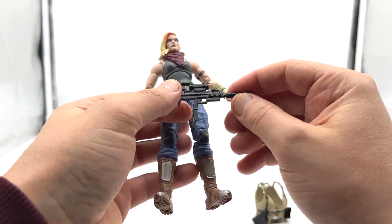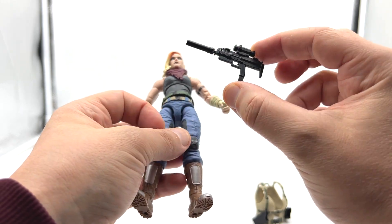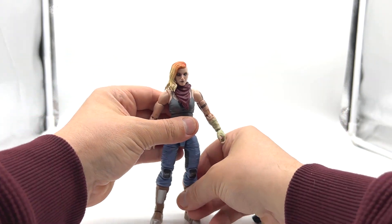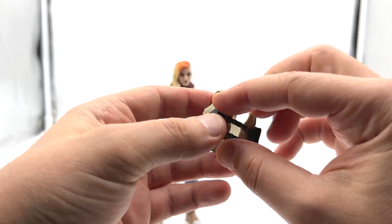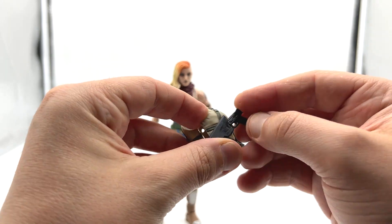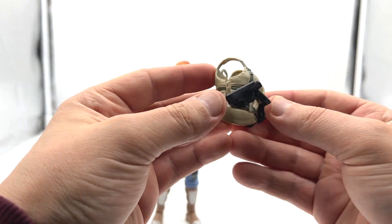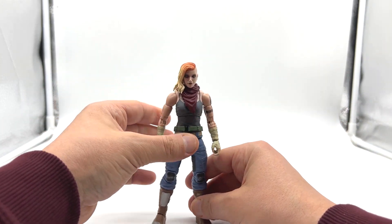She also has what looks like an Uzi-style weapon — something I don't think we've seen with the figures yet, so nice to see something different. The jacket is also a new piece I haven't seen before, and the holsters for the sidearms plug right in. Really nice figure — very pleased with her so far.